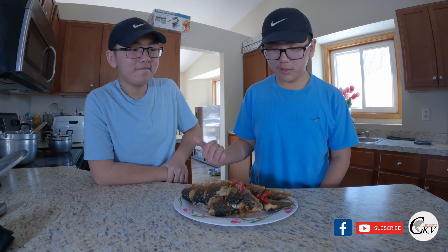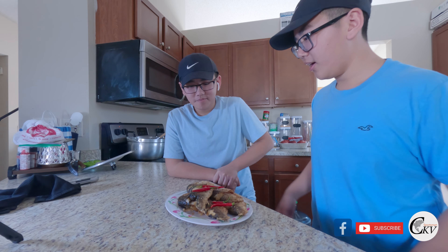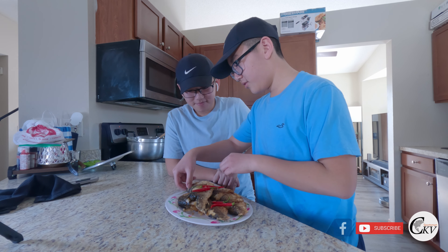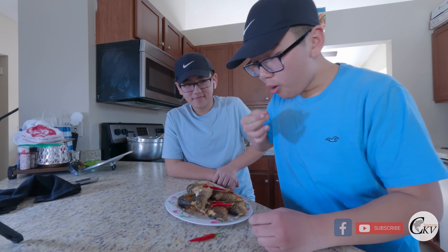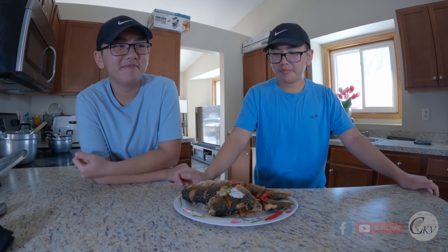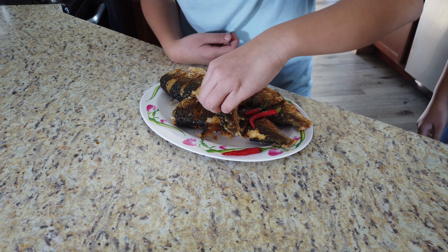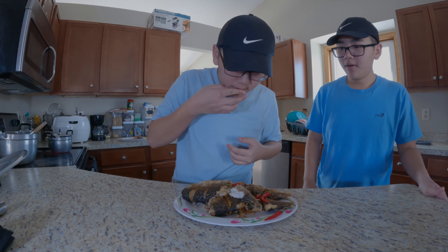Alright guys, my brother Caleb just finished cooking these and we're going to try it out. We're going to try this piece first. Mmm, it's really good. I'm just going to try a little piece — mmm, it's good.